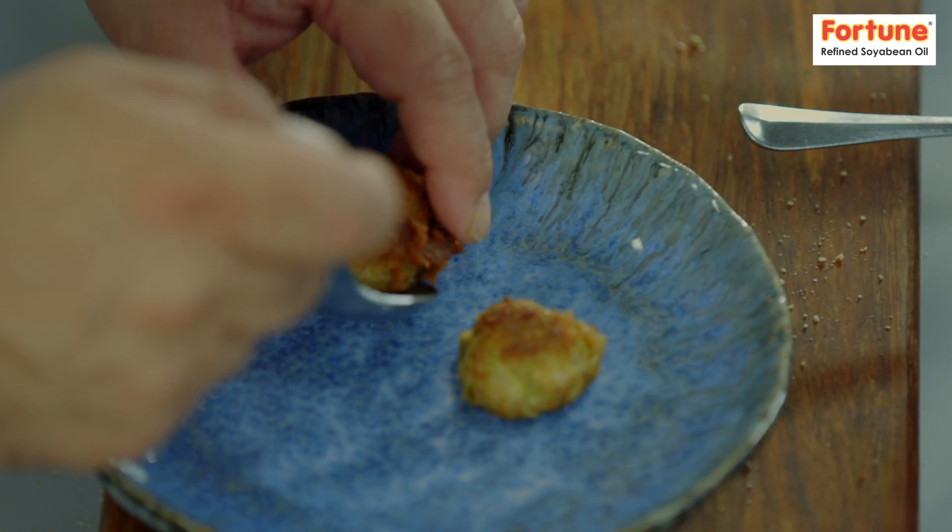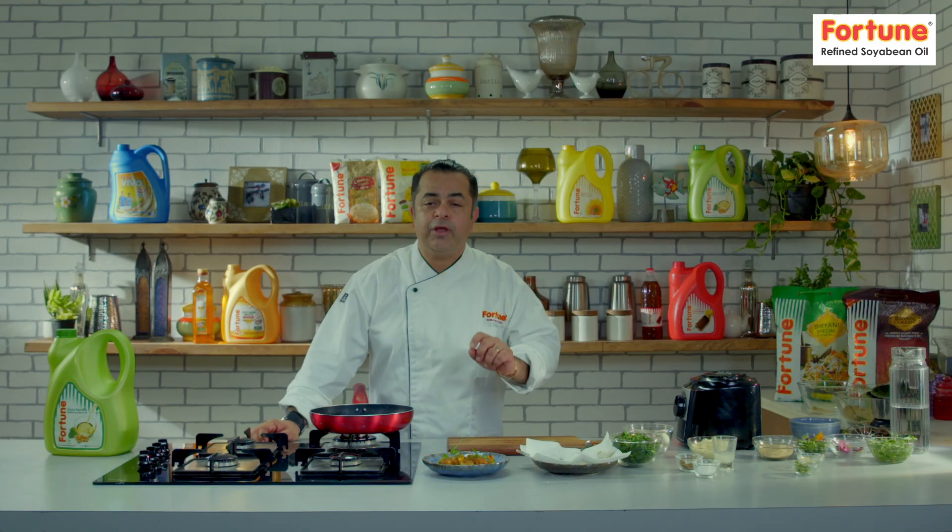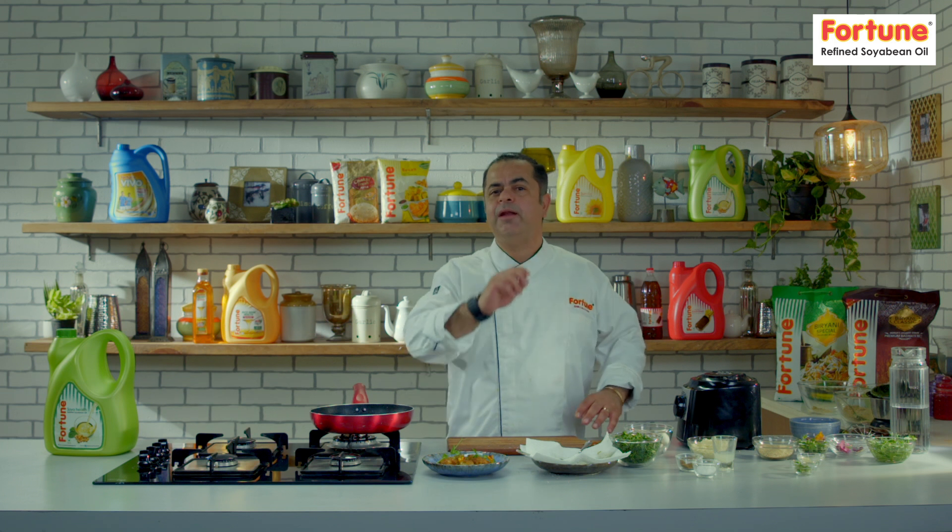Full of flavour, full of colour — to humari haryali mushrooms ready ho gayi. Yahi thi aaj ki Fortune Ghar Ka Khana recipe. Hope you enjoyed it. If you really like this recipe, subscribe to the Fortune Foods channel, like it and share it — but most importantly, enjoy it.